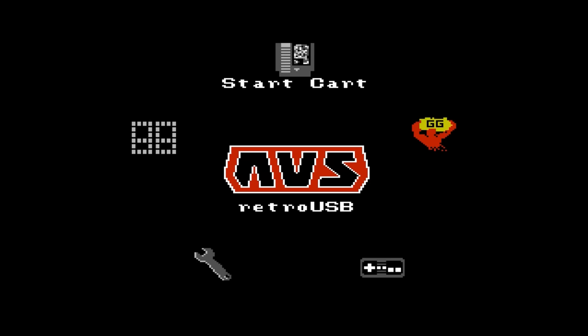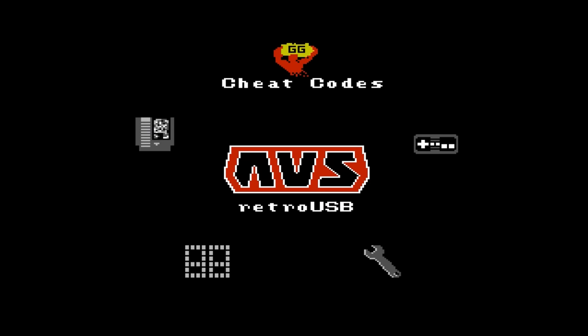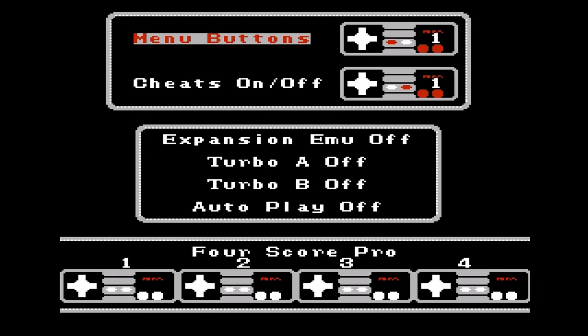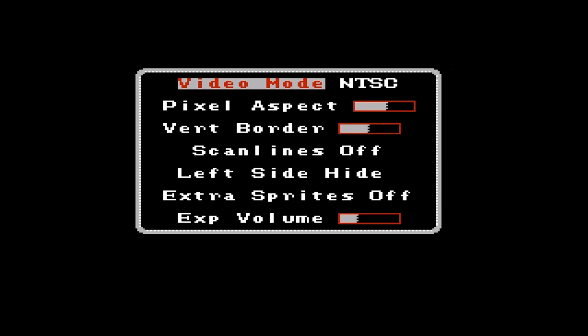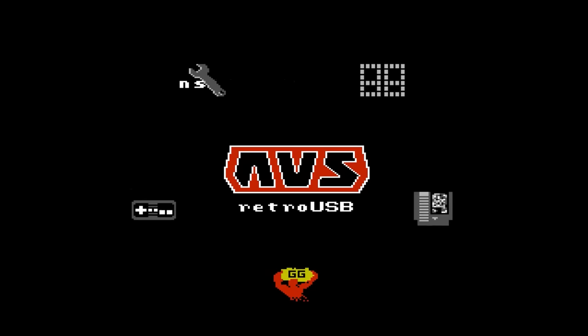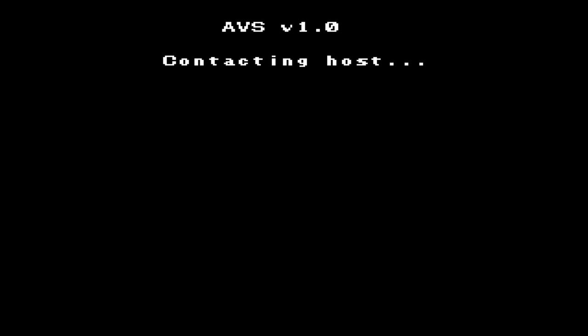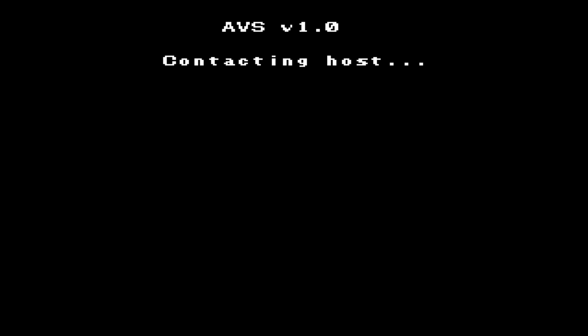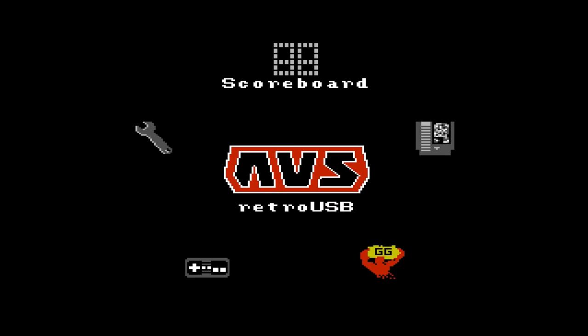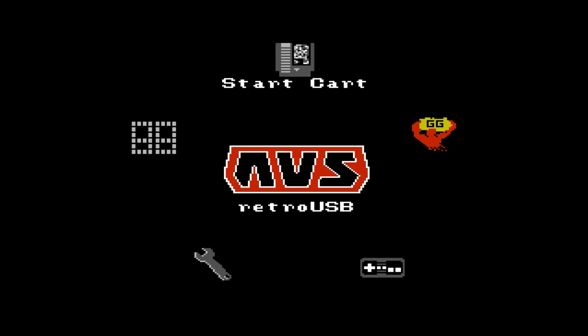This is the interface of the Retro USB AVS. As you can see, there are cheat codes via the built-in Game Genie, input options to adjust your controls, video options with some cool stuff in there, and the scoreboard. The scoreboard is not online right now, but basically you hook it up via USB to your computer and it taps into a database where you can upload scores. You just need a Nintendo Age account, which is free.